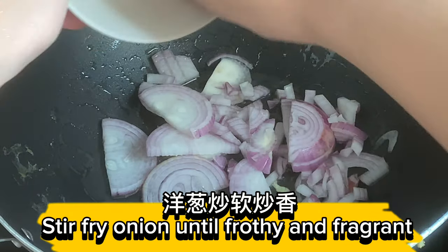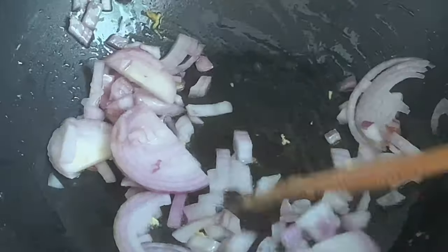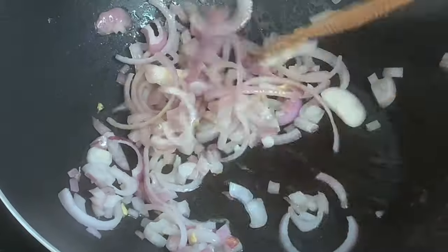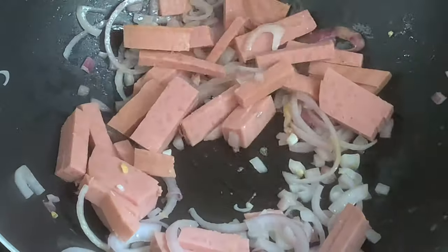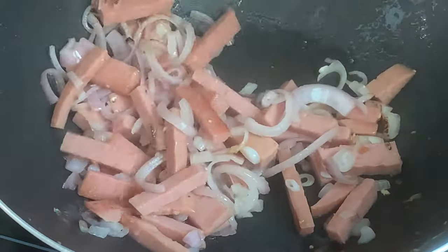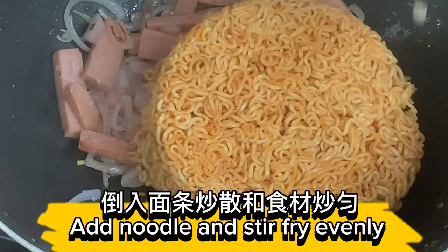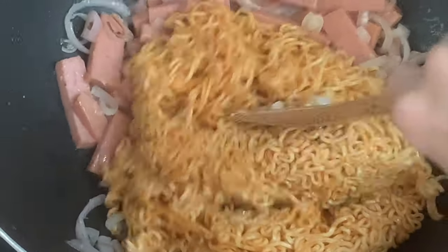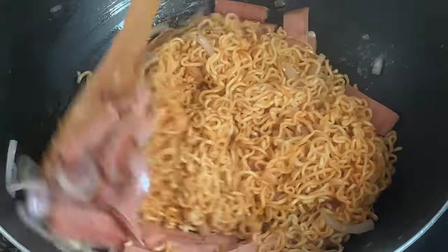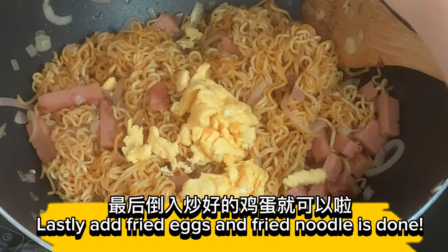Stir fry onion until frothy and fragrant. Add luncheon meat and stir fry. Add noodle and stir fry evenly. Add fried eggs and the fried noodle is done.